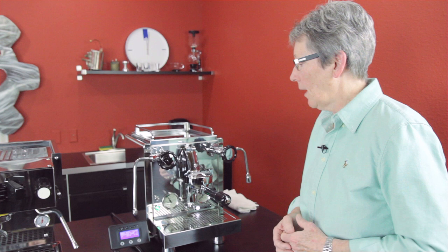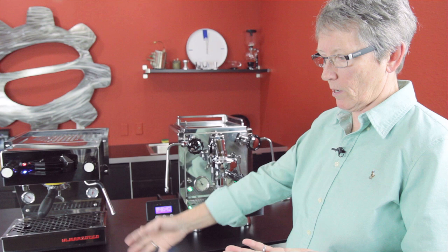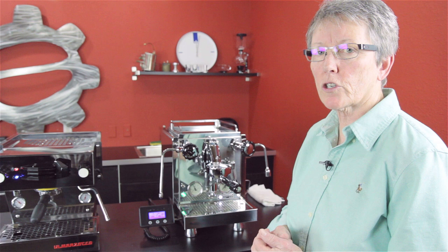What's pressure profiling, you ask? Usually on most machines, as you're brewing, it brews the whole time — 30 seconds or whatever — at nine, nine and a half bars. With pressure profiling, you can actually change the temperature and the pressure throughout that 30 seconds.